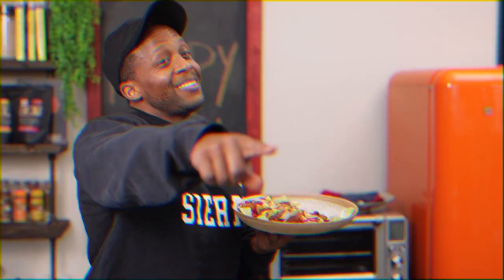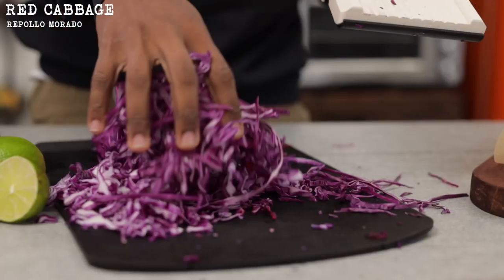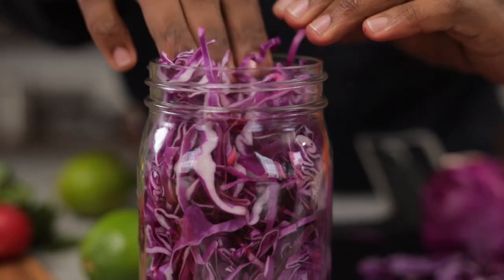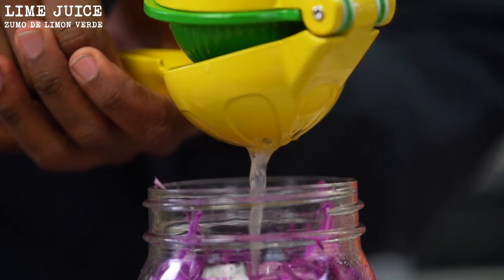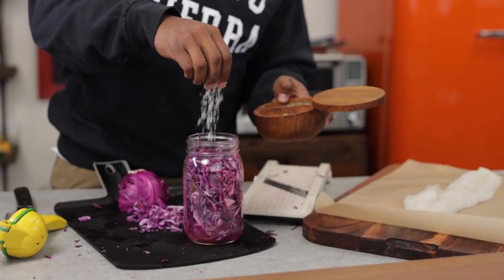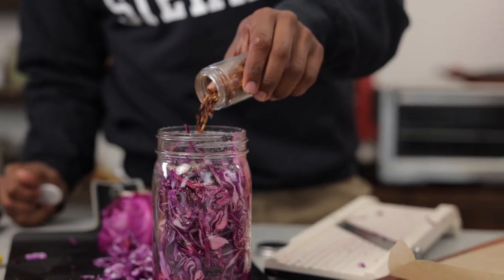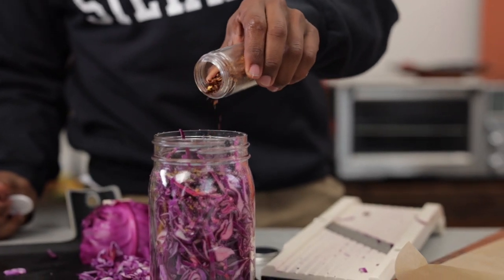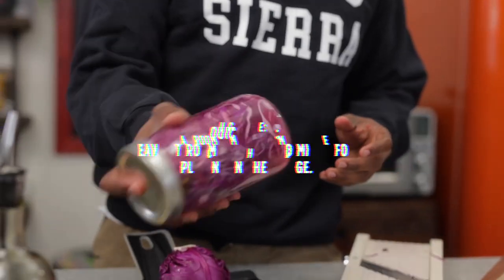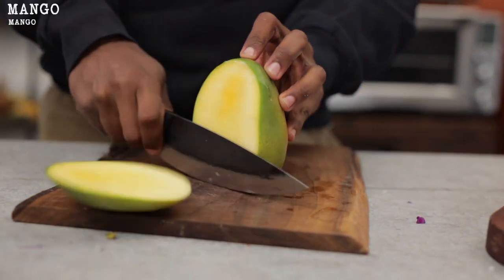First, we're going to prep our slaw. Grab a red cabbage and shred it — I like to use a big jar. Add the cabbage, then squeeze in a lime, filling it about halfway. Add a generous pinch of salt, some pepper, a little bit of red pepper flakes, and a drizzle of olive oil. Pop the top on, make sure it's well mixed, and the pickled cabbage is finished.